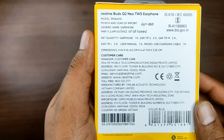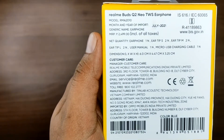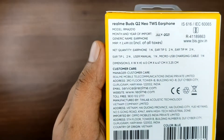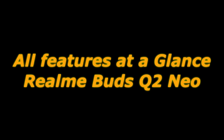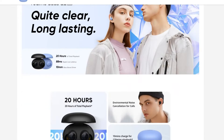The MRP is 2500 rupees and the country of origin is Vietnam. The listing price on Flipkart is 1299 rupees. This is a Realme product made by another manufacturer.